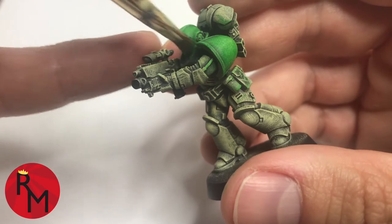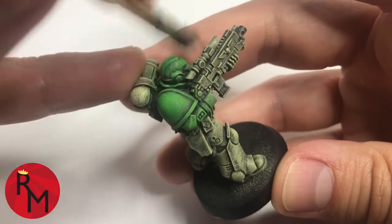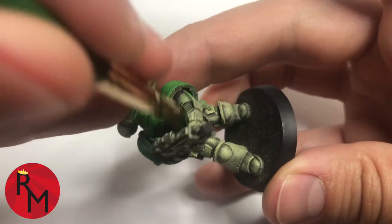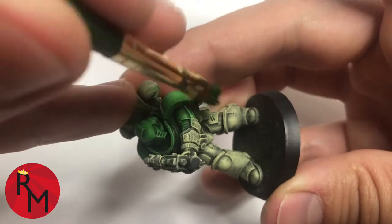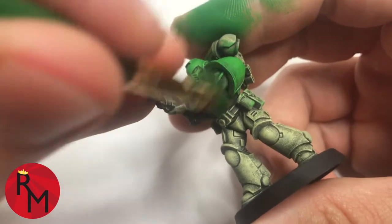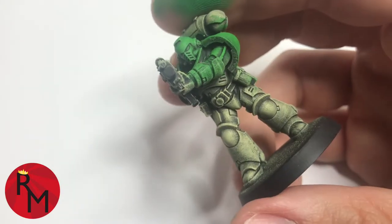I'm just repeating the same process — getting the paint onto the tip of the brush, diluting it just enough so it will provide pretty even coverage with each stroke. Then I'm very gently going back and forth over the model. Just by applying a little bit of pressure, you can see how that one extra coat of paint gives the model so much more life. It is not looking flat, it looks very realistic, and all those really nice details of the model are highlighted now.